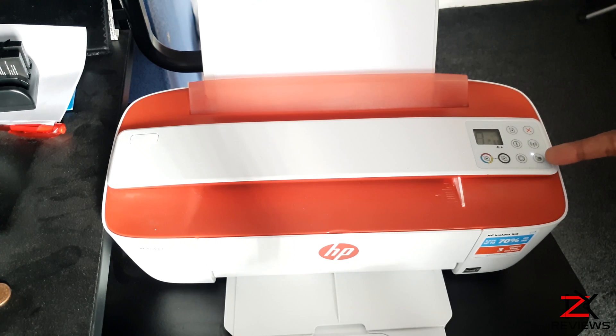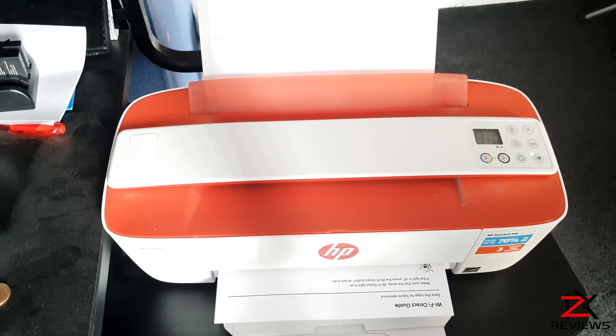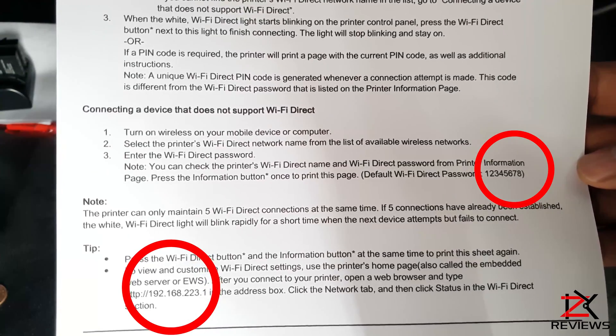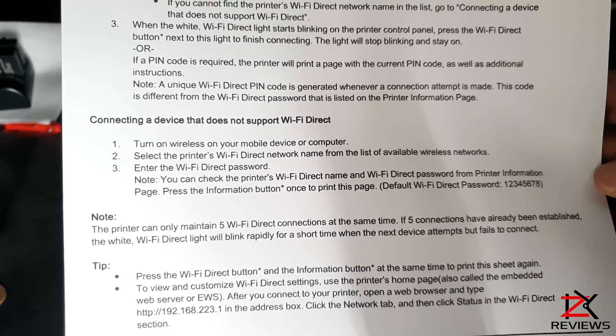If you don't remember the password, simply hold down on the Wi-Fi Direct button for 3 seconds and it will print off a guide containing your password for your Wi-Fi Direct connection. This sheet will also contain an IP address for you to enter in your browser while you are connected to the HP DeskJet Wi-Fi to configure any settings.